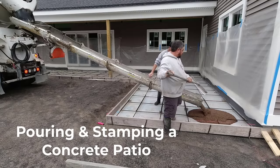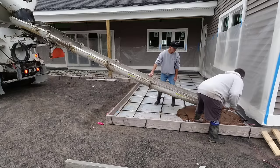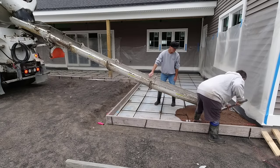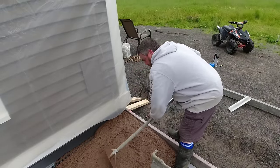Today we're pouring brown concrete in this stamped concrete patio. We're going to stamp it to make it look like 16-inch barn boards. Stick around for the whole video — at the end I'll show you how we stamp it, how we sealed it, and you'll get to see what the final product looks like.